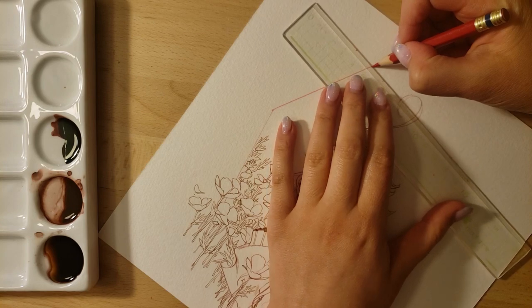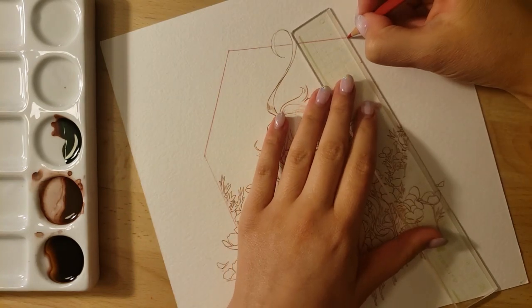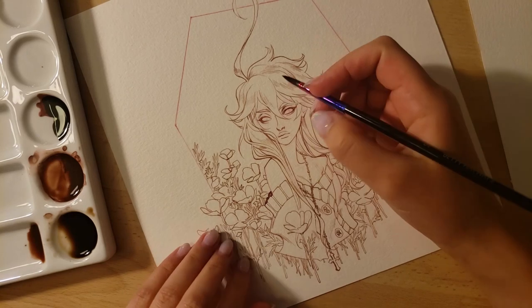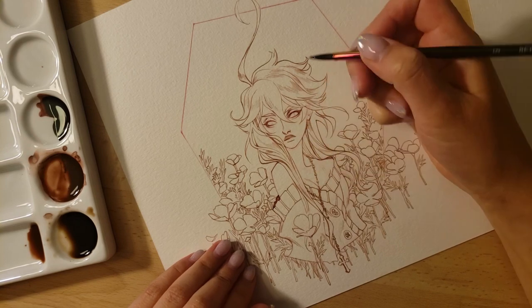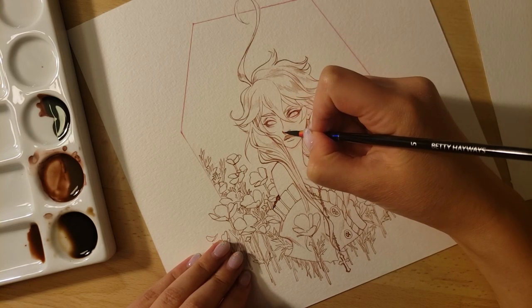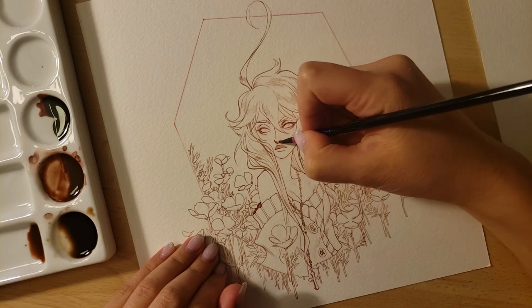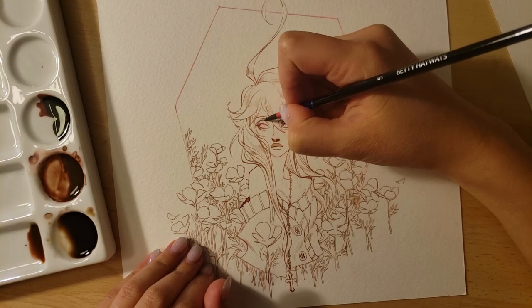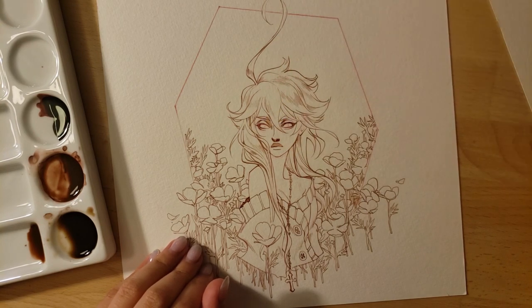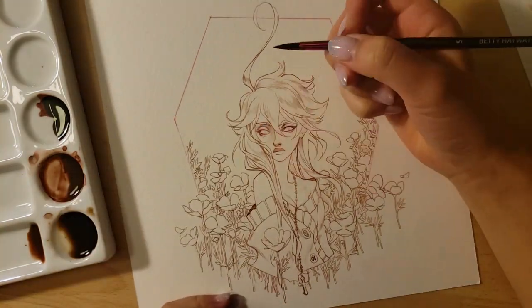I'm going to jump right into the next step, which is the lighting pass on the line work. For the lighting pass, I usually pre-mix three different shades of ink. I have one that's non-diluted — fully brown in this case, maybe a little bit darker if I want. I think I just used brown without adding any black in this particular illustration. For those who don't remember, it was Van Dyke Brown by the Dr. P.H. Martin brand. I'll also use one diluted around 50% with water, and one that's a lot lighter.